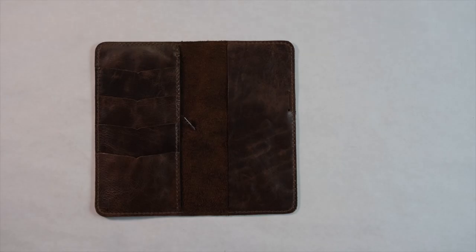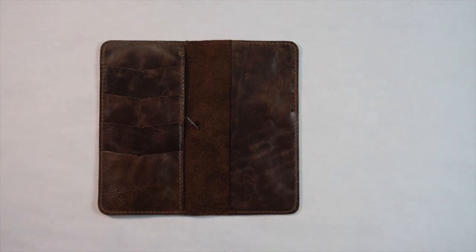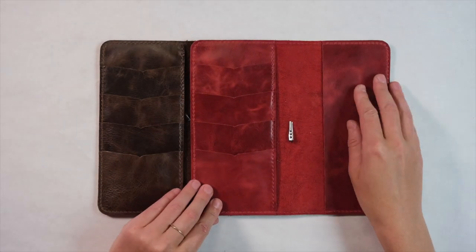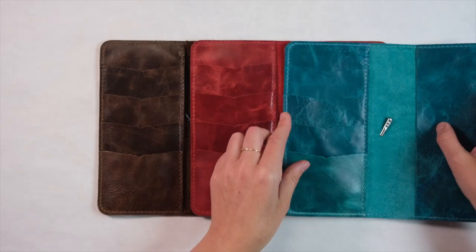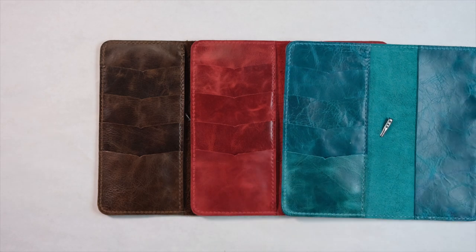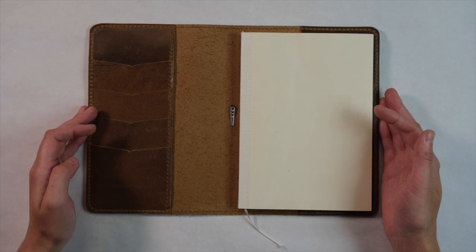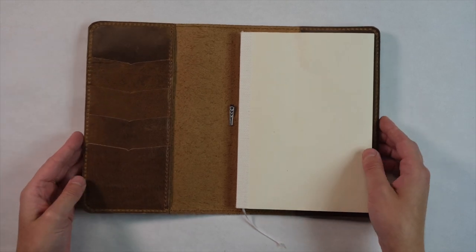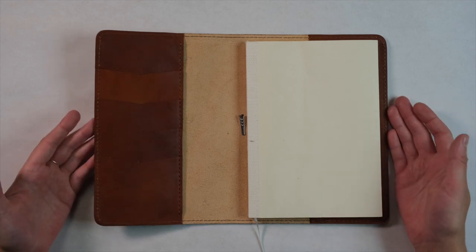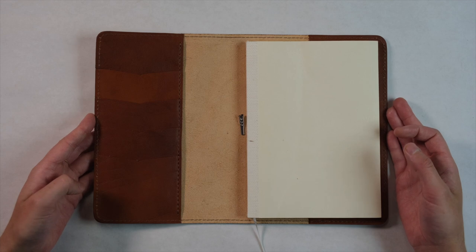From the Express collection, here is Pacific in the weekly size, Orient also in weekly, and Avalon also in the weekly size. From the Callahan collection, this is Harry in an A5 size. Last but not least, this is Giovanni from the Artist collection, also in the A5.